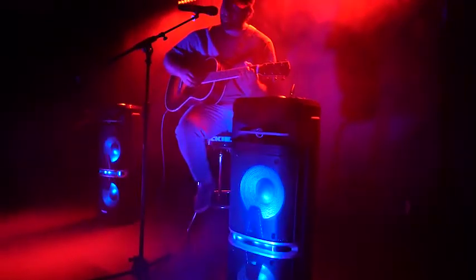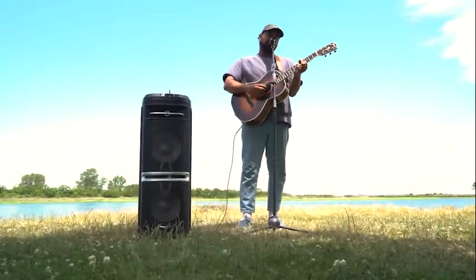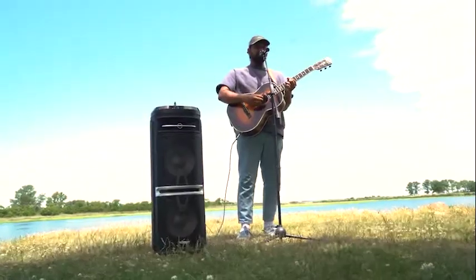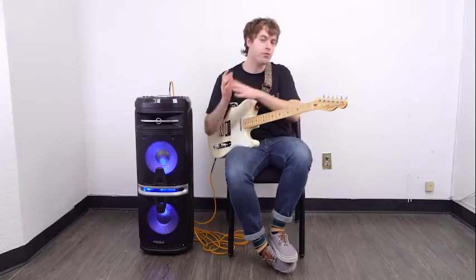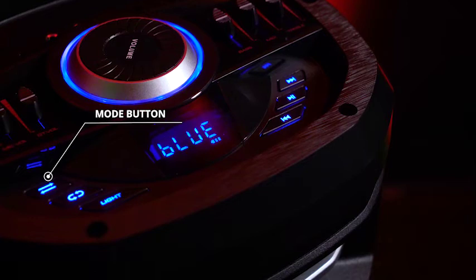We can have a setup with our guitar plugged in and a microphone propped up on a mic stand, which would be perfect for small performances or busking. We can also play music through the speaker through Bluetooth. So to do that, you'll want to set the GoParty X10 to Bluetooth mode using the mode button.